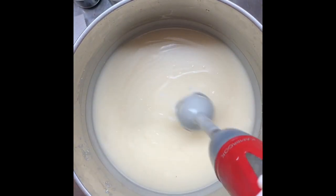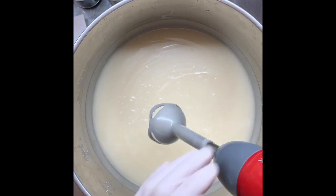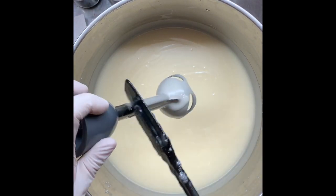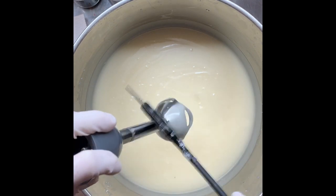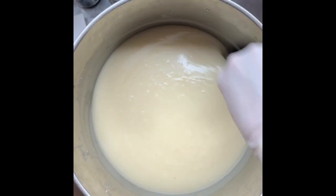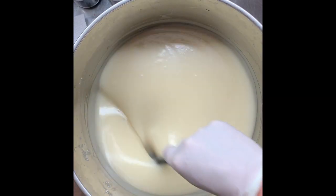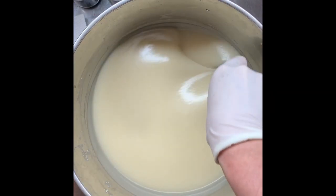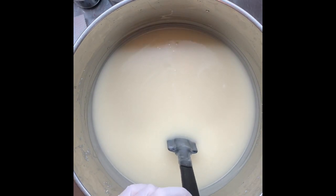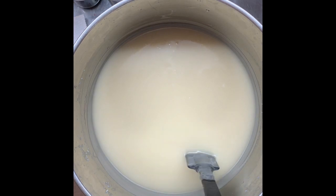I think that's pretty well blended. I'll give it another stick blend after I've put my additives in, so any little bits left should get blended up then. This is going to be a herbal hand soap for gardeners for cleaning their hands, so my essential oil blend today has got...